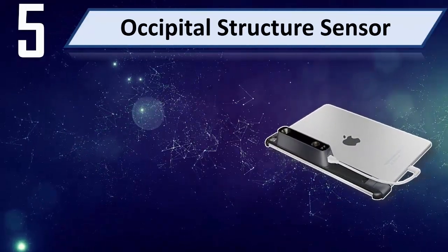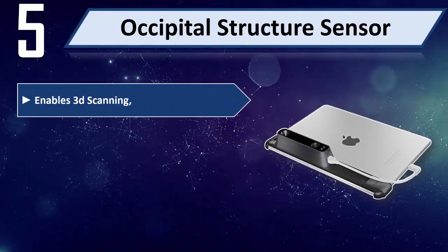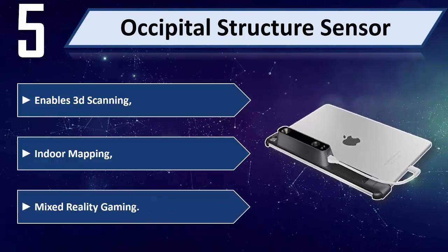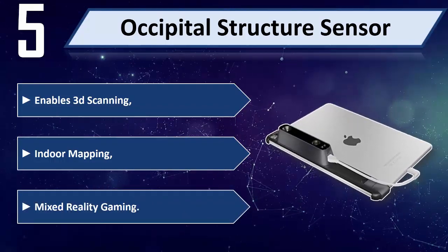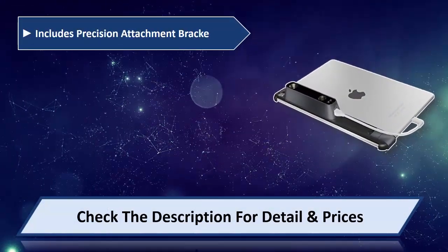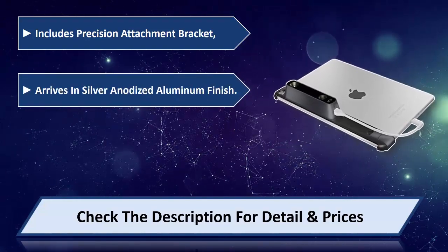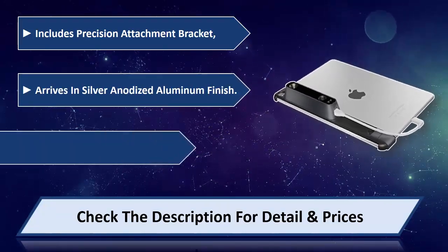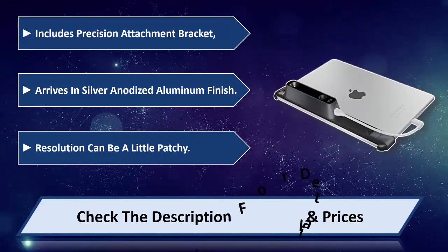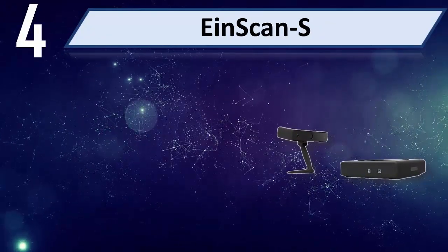Number five: Occipital Structure Sensor. Enables 3D scanning, indoor mapping, and mixed reality gaming. Includes a precision attachment bracket, arrives in silver anodized aluminum finish. Resolution can be a little patchy. Please check the description for detail and price.